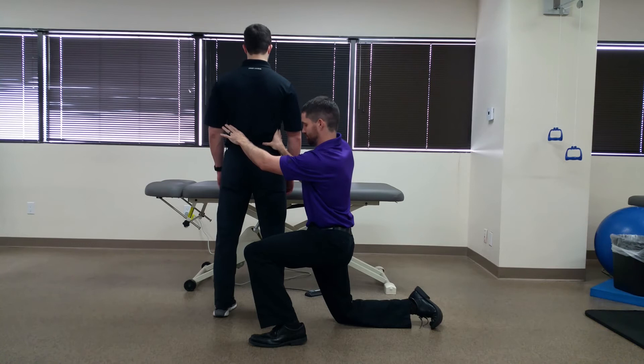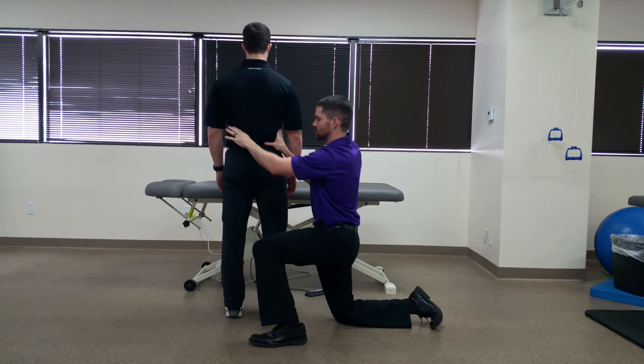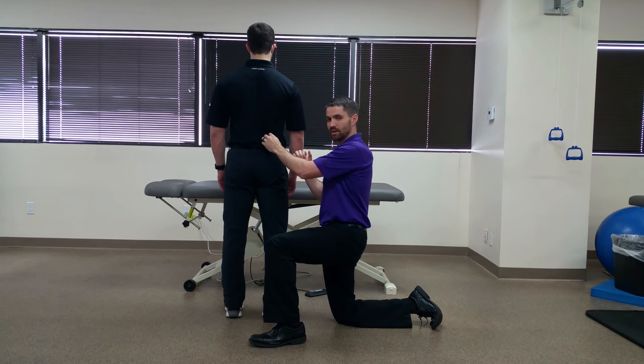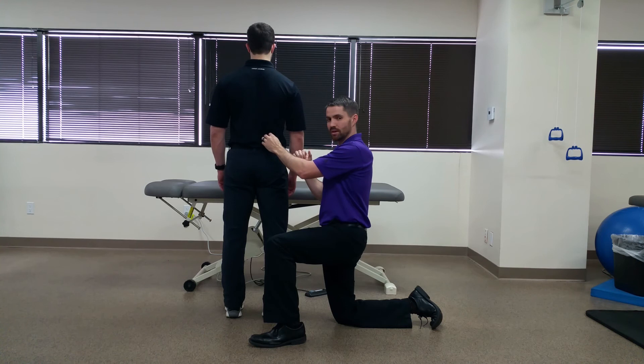I'm going to have Brian go into about 90 degrees of hip flexion on the right side. A positive test would be an inability of the PSIS to move. What we're looking for in a negative test would be inferior and medial movement of that PSIS, which would tell us that there is good mobility occurring in the SI joint.